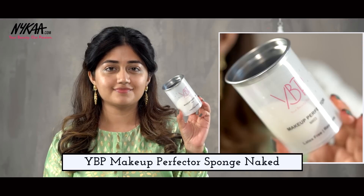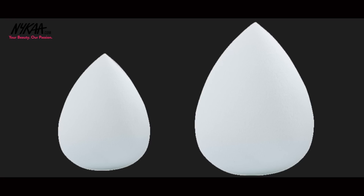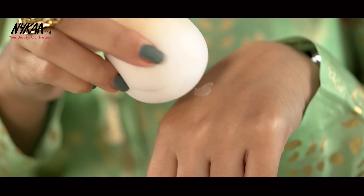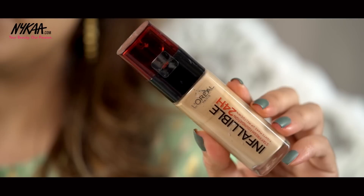To apply these two products, I have used the YBP Makeup Effector, which is a makeup sponge that gives you a flawless airbrushed finish. To use this sponge, just run it under water and then squeeze out all the water once you see that the sponge has enlarged. And then you can use it for applying all kinds of cream products like primer, foundation, concealer as well as cream contouring products.